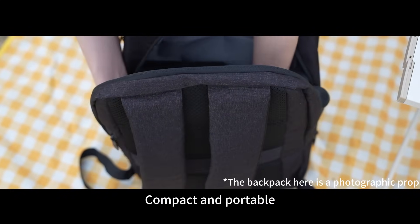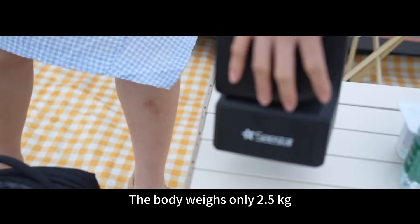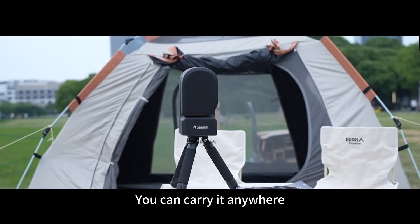Compact and portable. The body weighs only 2.5 kilograms. You can carry it anywhere.